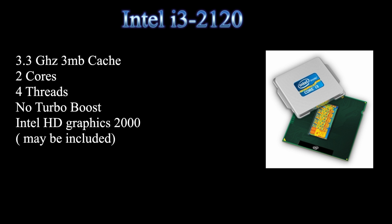For the base model we have the Intel i3-2120 processor. The clock speed is 3.3 gigahertz with 3 megabytes of cache. It has two active cores but it has hyper-threading, so the system actually sees four cores, though it's actually a dual-core. It doesn't have turbo boost and it might have Intel HD Graphics 2000 — not that it really matters since those graphics are pretty weak, but it's something to note.